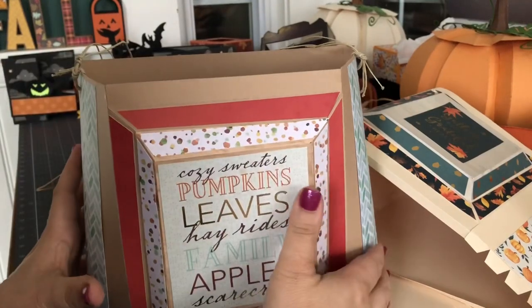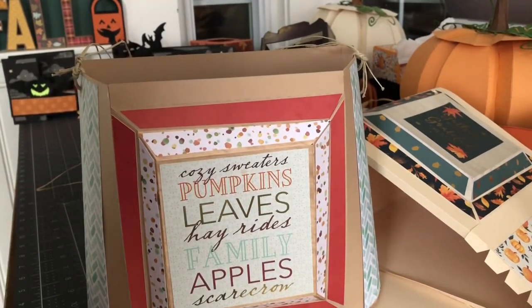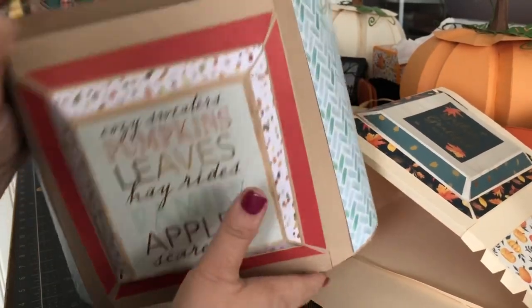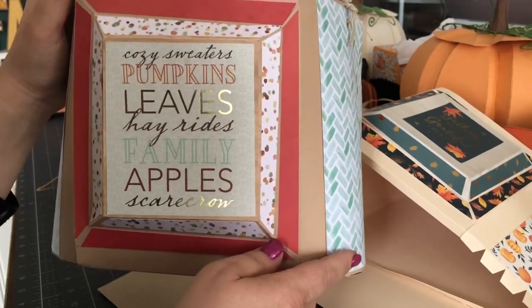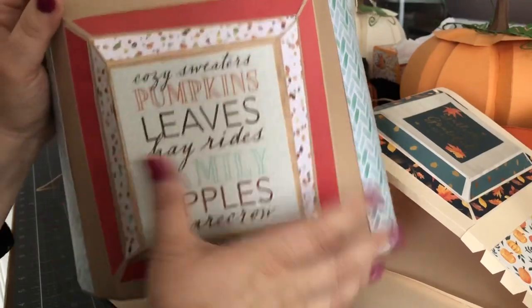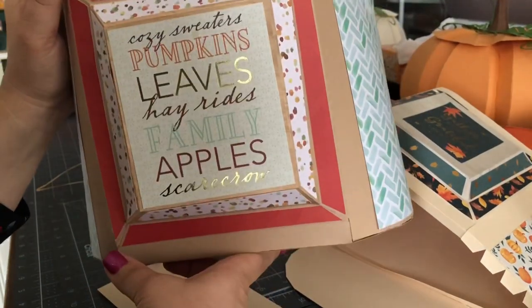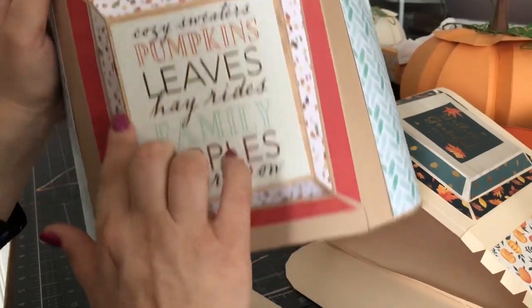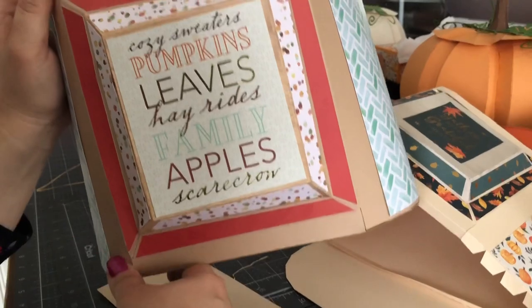I'm going to finish up here because I've got two dogs playing bitey face in the background and it's kind of distracting me — so you get the gist! This is a wonderful project — the way that it sits, it's not straight — and it's a great way to use those papers from Mary at SVG Cuts that you've never been able to use otherwise.